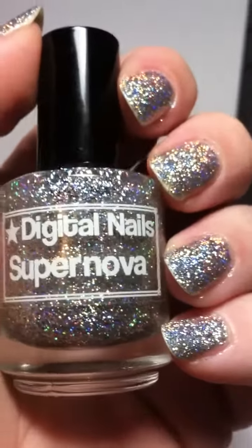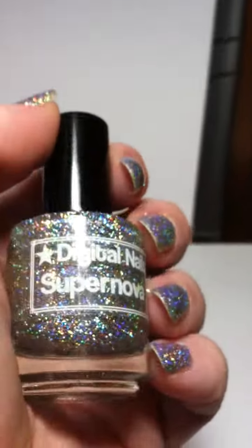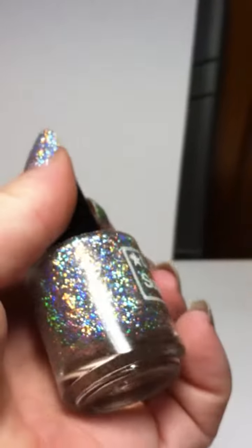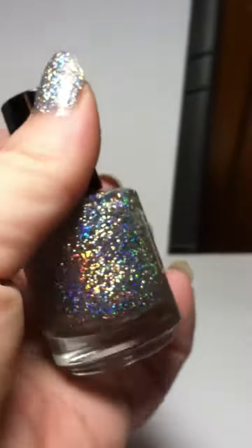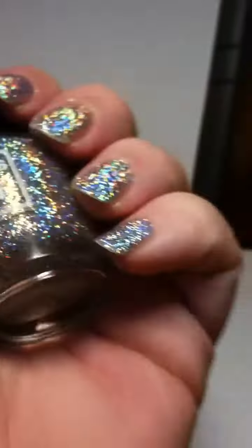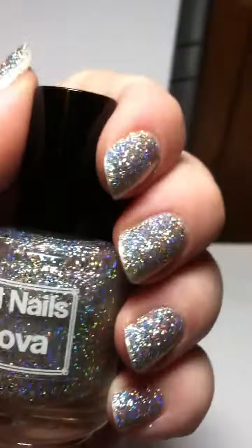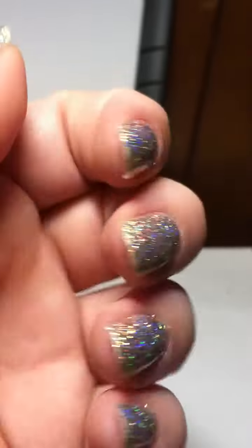Digital Nails Supernova. Just look at that sparkle! Isn't that the most awesome thing you have ever seen? I am so in love with this polish right now, y'all, and this is under light.